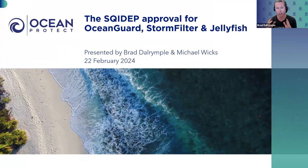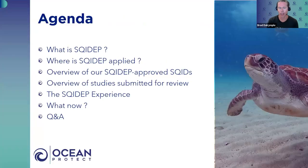We're going to do a very quick presentation about the SQUIDEP approval for the Ocean Guard, Stormfoot, and Jellyfish. If you have any questions, we'll go straight into them as well, so it shouldn't be too long. We'll cover what SQUIDEP actually is, where it's applied, an overview of the approved devices, the studies submitted, our perspective of the SQUIDEP experience, and what we've planned for the future.